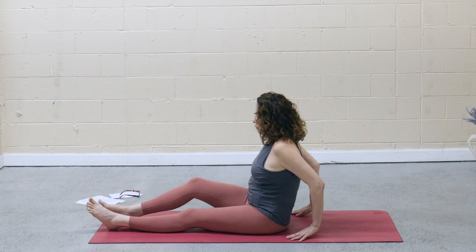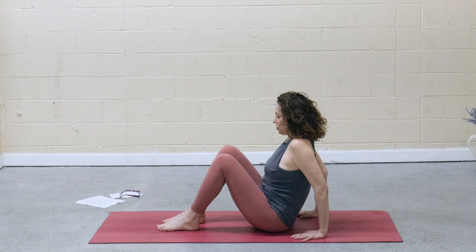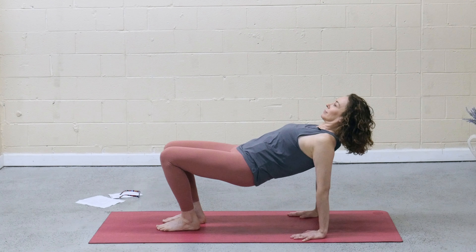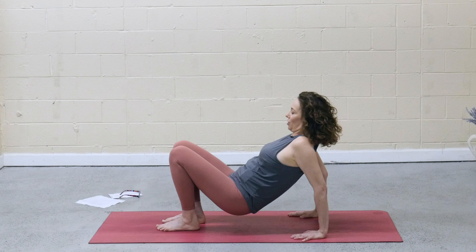Bring the soles of the feet to the mat. Hands behind you, fingertips toward the heels. As you inhale, press into the feet and hands, lift the hips — reverse table. Keep a slight tuck in the chin, squeeze the glutes. And exhale, lower all the way down.